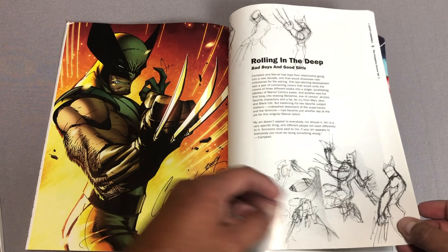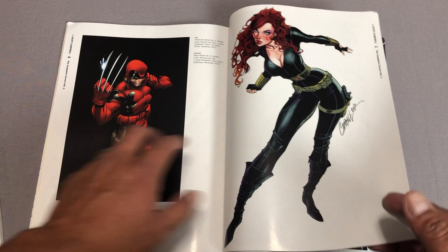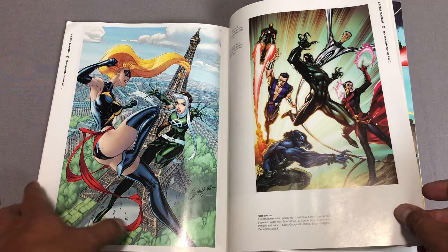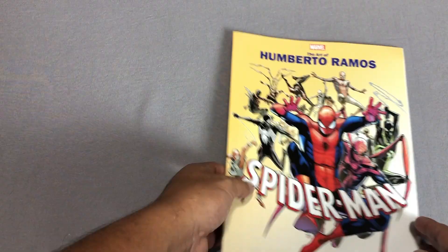Never was the biggest fan of his Wolverine, but to each their own. I've always liked that cover — I want to say this is one of the most expensive variants that came out, the cover to Wolverine number one variant. I do like some of his X-Men, particularly his X-ladies. By the way, this is The Art of J. Scott Campbell: The Complete Covers, Volume One. The Adi Granov book is also Volume One, so we'll probably get more of those.